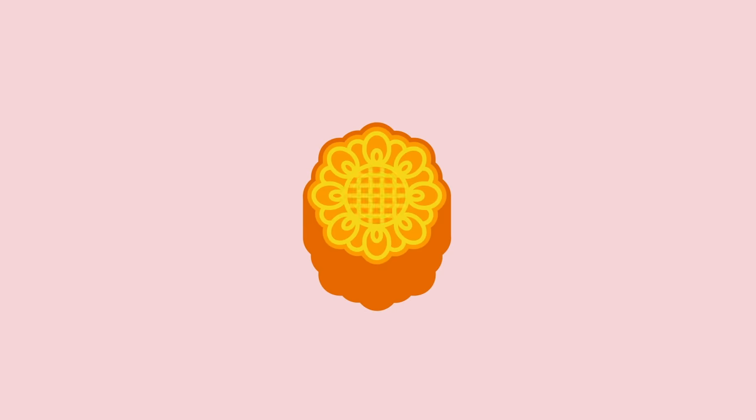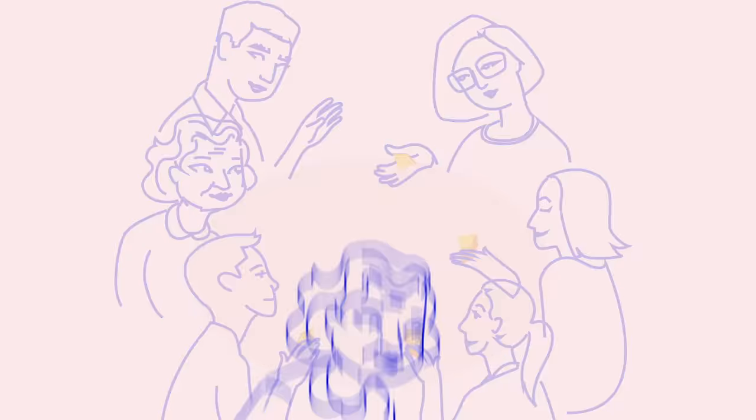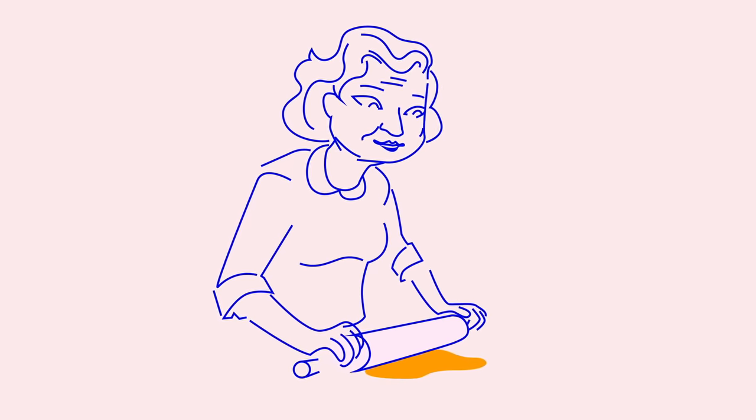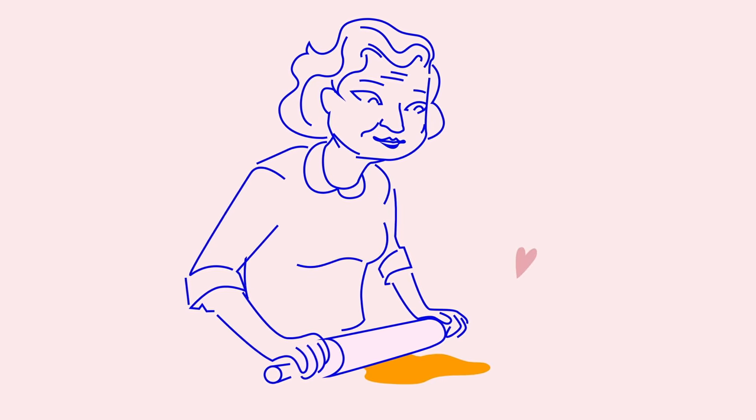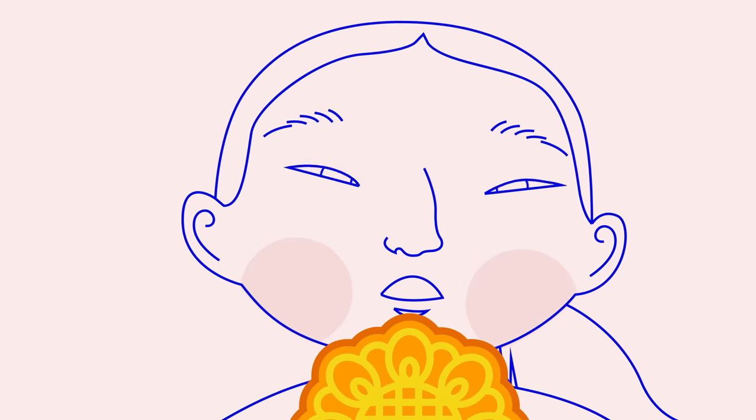We'd cut them into quarters and bet on which slice would have the most yolk, and then we'd fight for it. They're rich, sweet, savory, and made with lots of hard work and love. I even remember as a small girl thinking that they were too beautiful to eat.